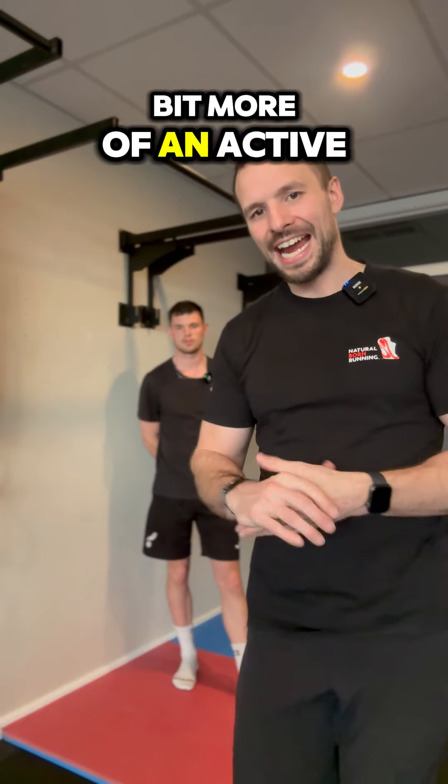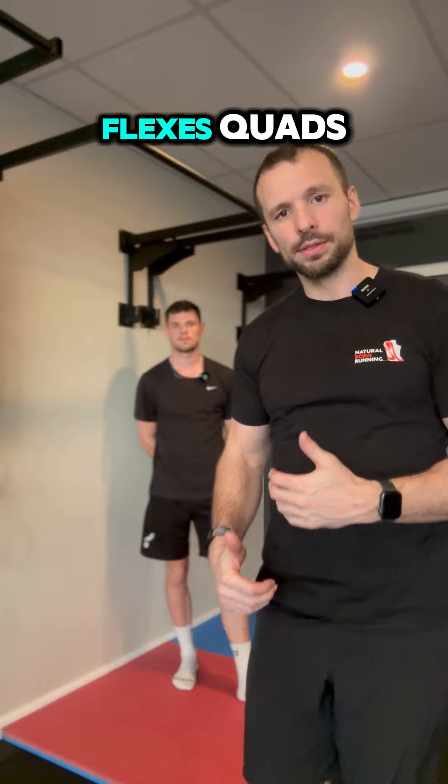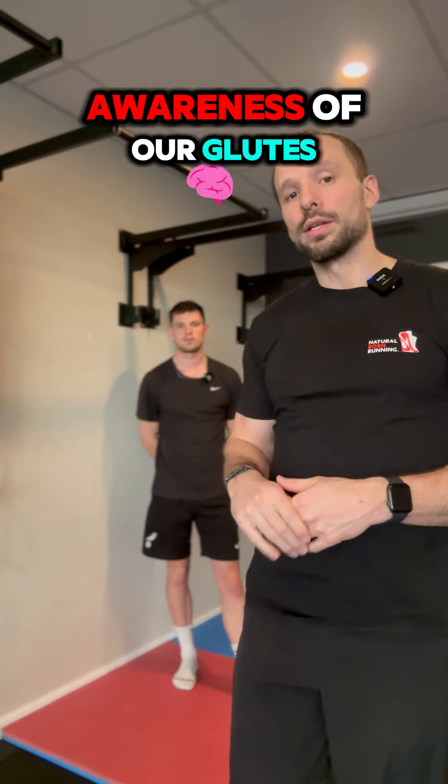Couch stretch. We're doing a bit more of an active mobility here for the squat. We're working on the hip flexors and quads, but also bringing in some stimulation, some connection and some awareness of our glutes.